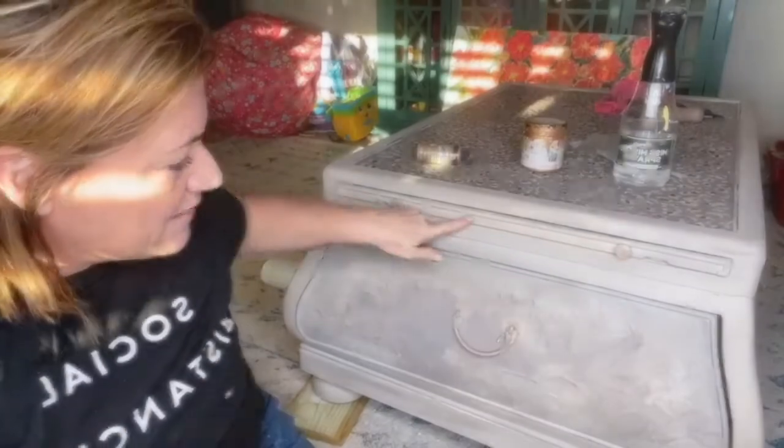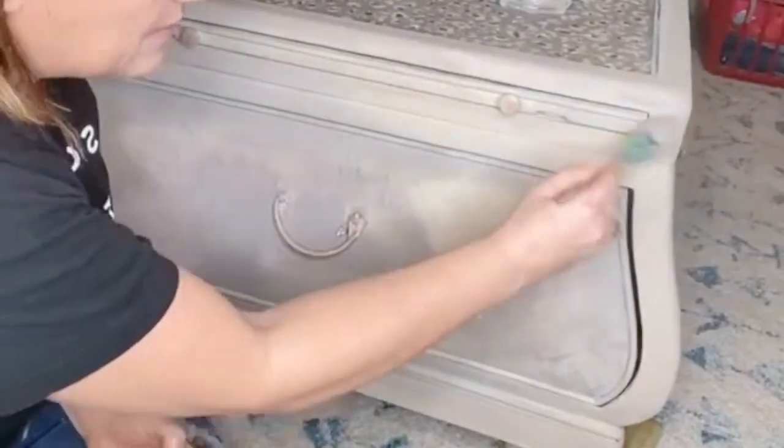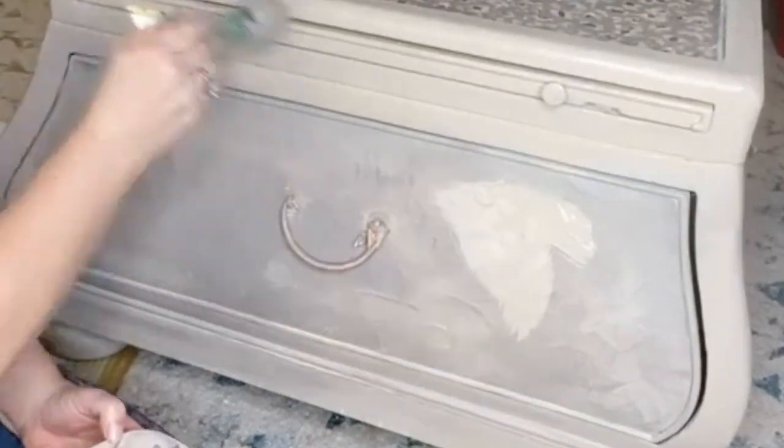And then I'm going to put black on right here. What would you call that? It's like a butterscotch. Peek!